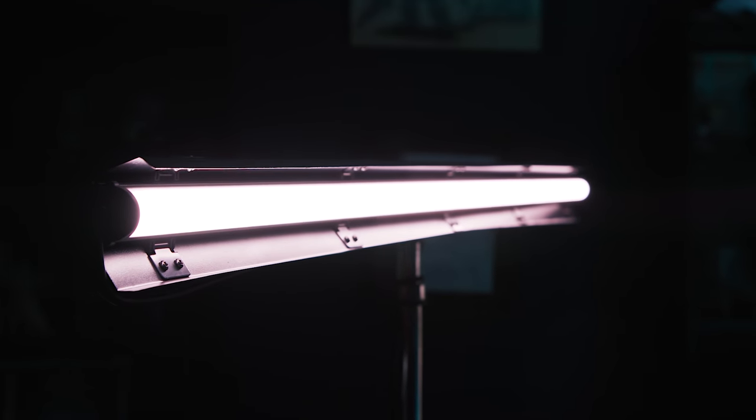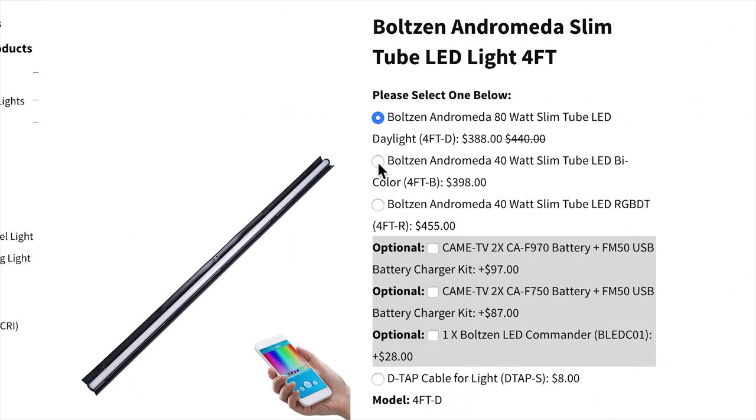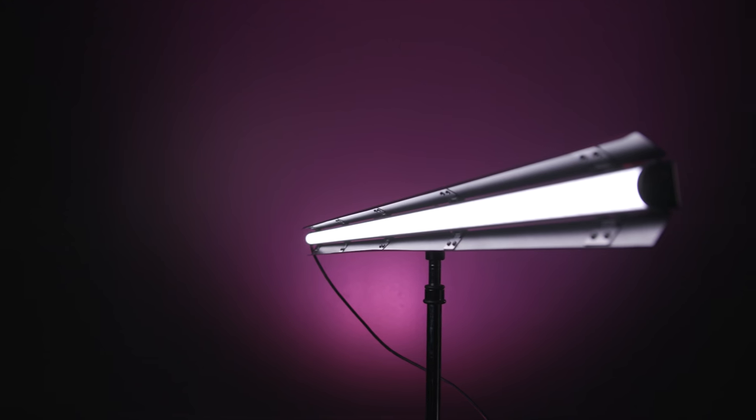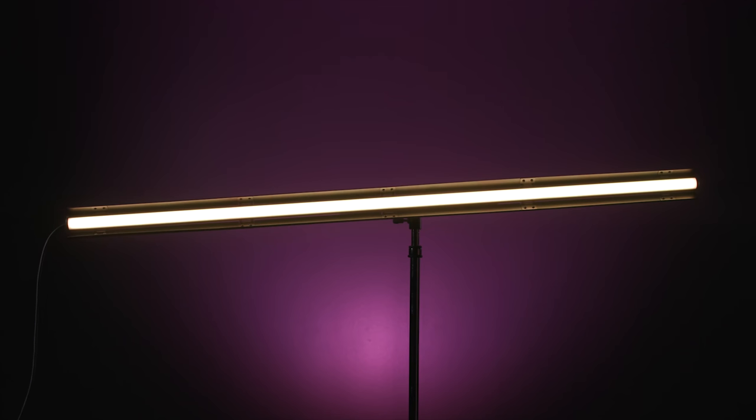These CamTV Andromeda LED lights come in different sizes from one foot up to four foot, in daylight, bicolor, and RGBDT versions. What we have here is the four-foot RGB version. For me lately, pretty much all I want to work with are RGB lights — not having to stop, grab different gels, rig those onto the light, decide I don't like it, take them off, get something else, and so on. It's just the best.